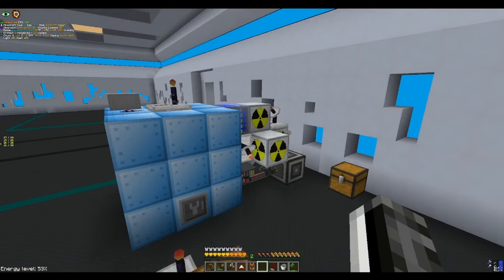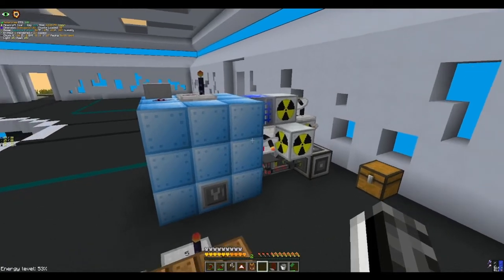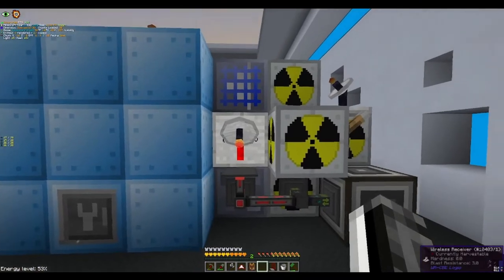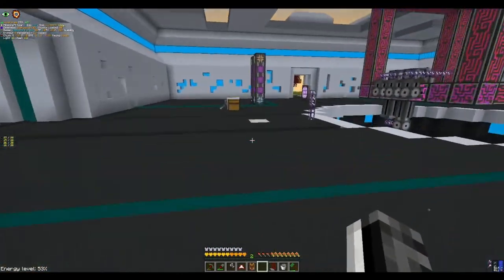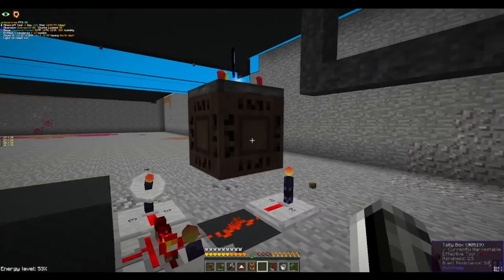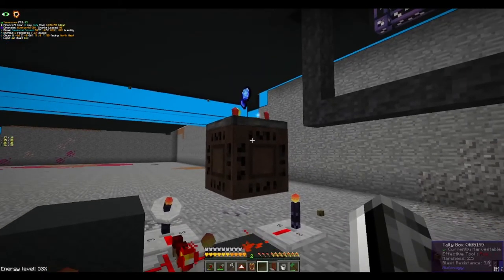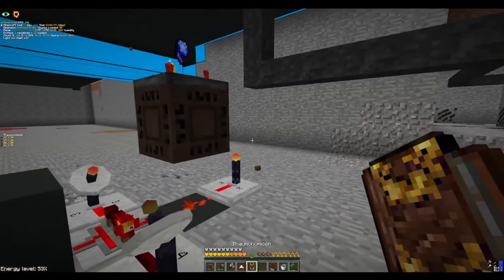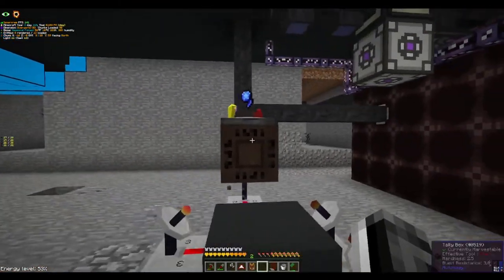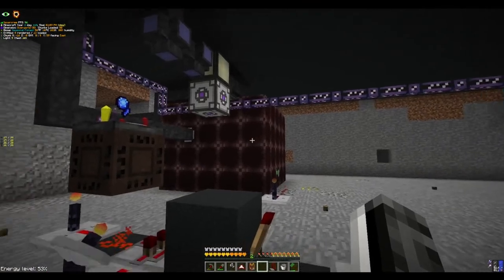I'm going to now explain very briefly how it works — I'll go over full details later in the build tutorial in my creative world. The mechanism that sets it apart from other vacuum reactors I've seen is really the tally box. The tally box is an amazing piece of machinery from Thaumcraft that allows this entire machine to work.